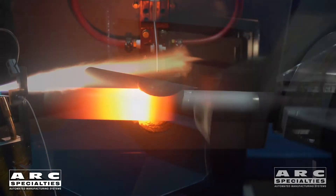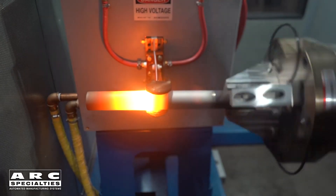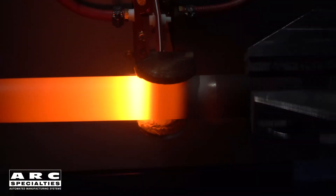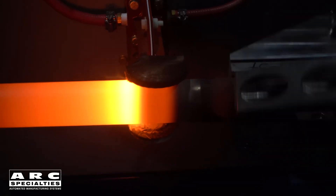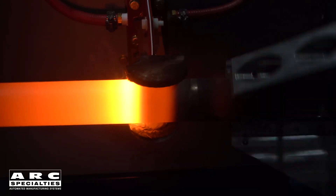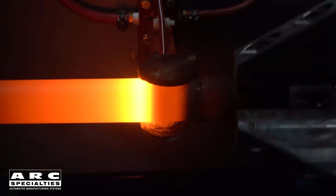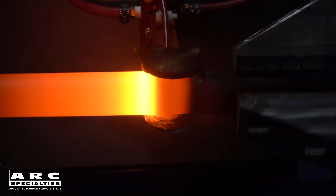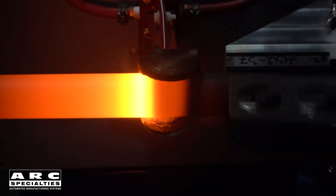What we do afterwards is go through a subsequent induction heating cycle, which causes the matrix — which is chrome-nickel-silicon-boron, a self-fluxing brazing material — to actually braze to the part. So you get an actual metallurgical bond in this case. This is an excellent technique to use when you need absolute zero dilution in your overlay material but you also need a metallurgical bond and high bond strength.